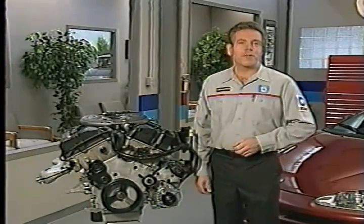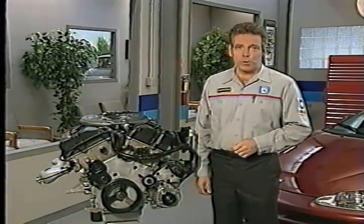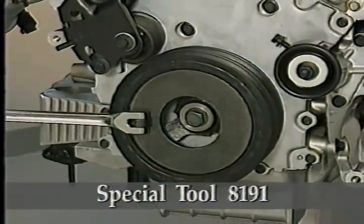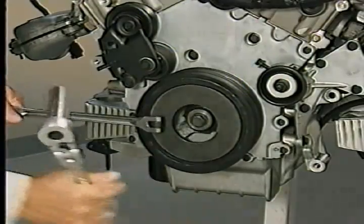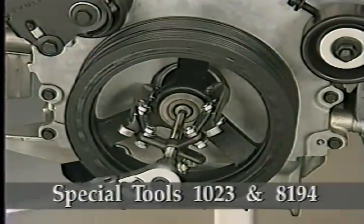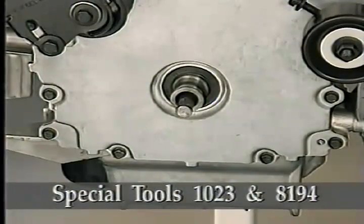To service some of the front end components, you'll need to remove the crankshaft damper using several special tools. Use special tool 8191 to hold the damper when removing the crank damper bolt. You should have received this holder either in the Prowler or in the LH special tool kit. Use puller 1023 and insert 8194 to remove the damper from the crankshaft.